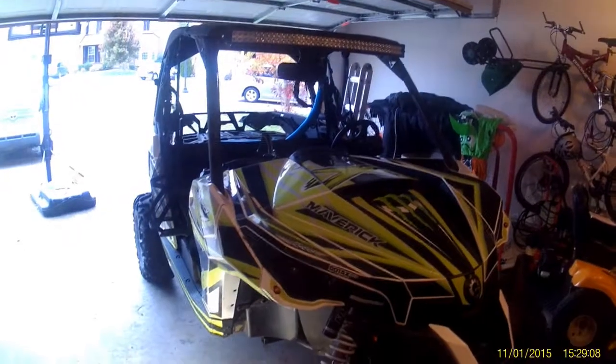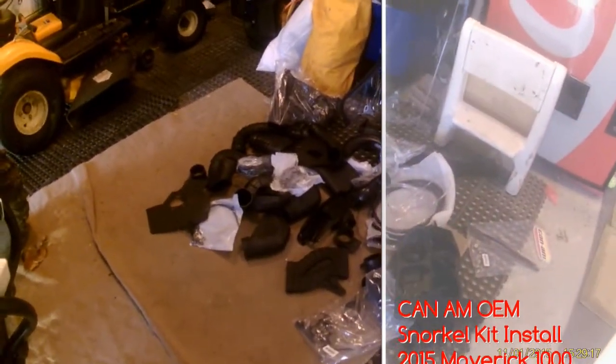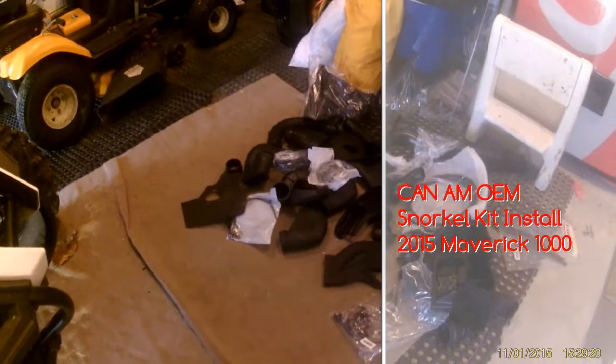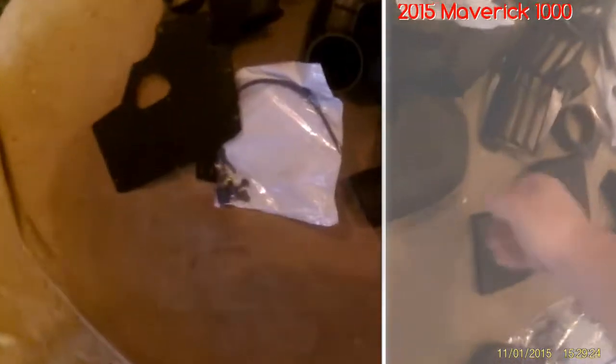Today we're working on a 2015 Maverick. We're going to put a snorkel kit in it. I ordered the snorkel kit from partswarehouse.com — probably the best price I saw. The snorkel kit is the OEM brand.